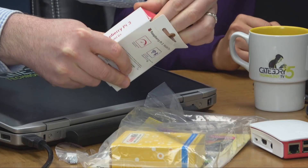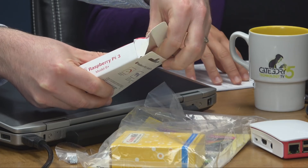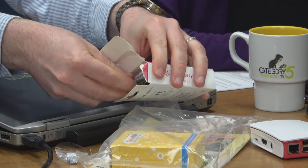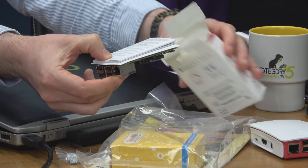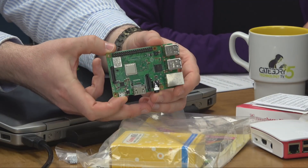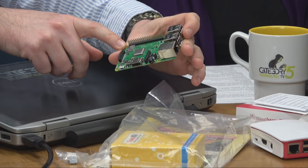It's like the world's tiniest computer, folks. You can use this as a home theater PC. I'm normally careful opening boxes so I can put them on display, but not this time — I'm too excited. There it is: the Raspberry Pi 3 Model B+.